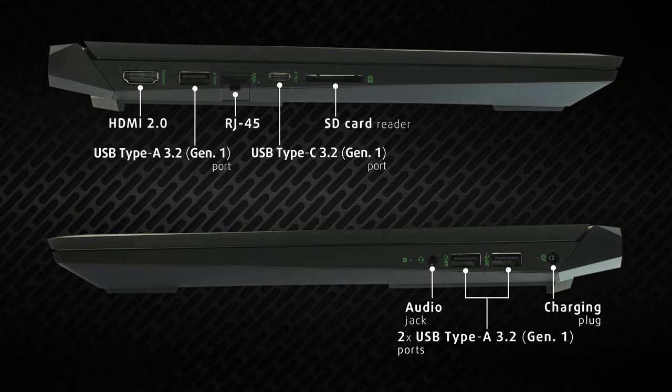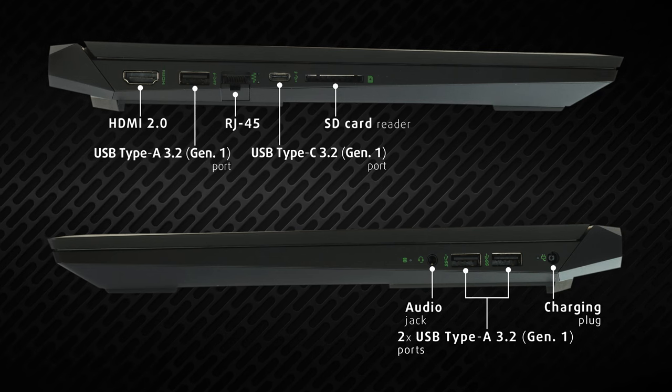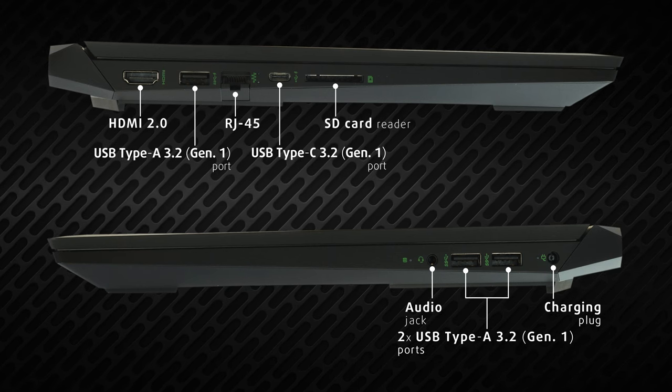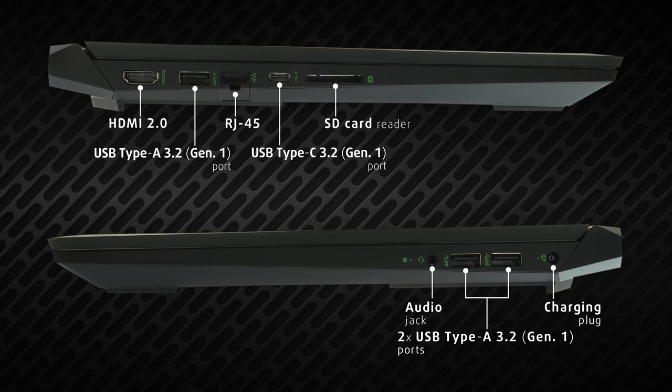Thankfully, the port selection is the first real win of the Pavilion Gaming 15. There are three USB Type-A ports, one USB Type-C with DisplayPort output, and a LAN port. Furthermore, you get an audio jack, an HDMI 2.0 connector, and an SD card reader.